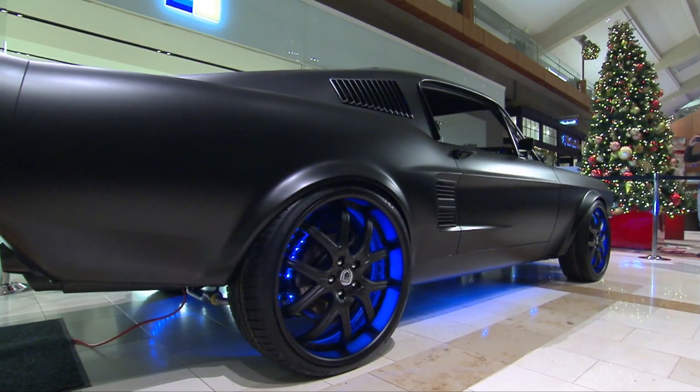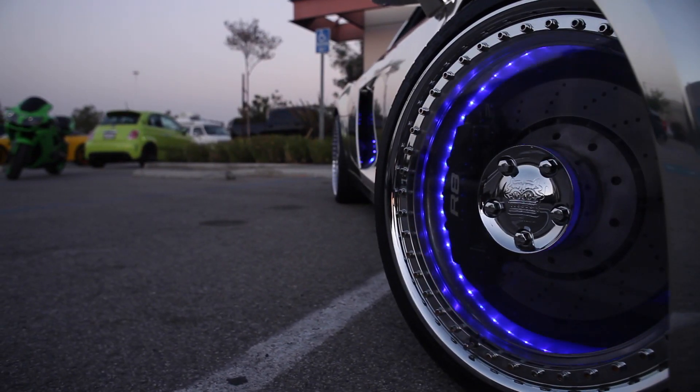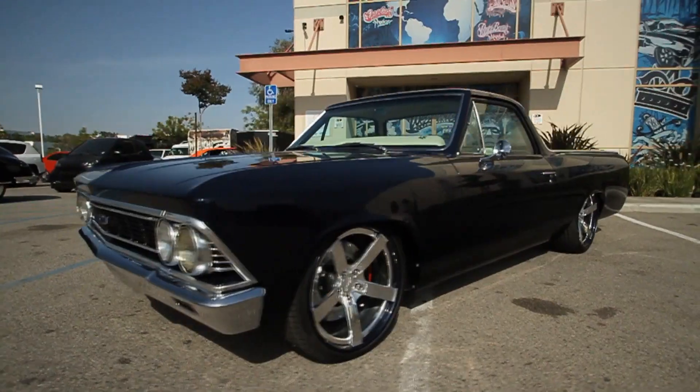Car Sisters know that our cars reflect who we are, and nothing shows that more than our wheels and tires. At West Coast Customs, we share the same philosophy. That's why we use Blackmagic Wheel Company.